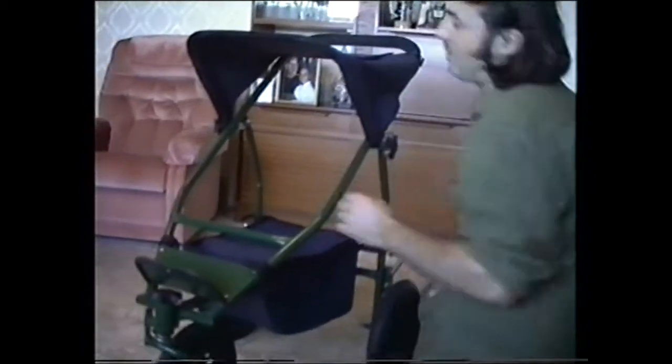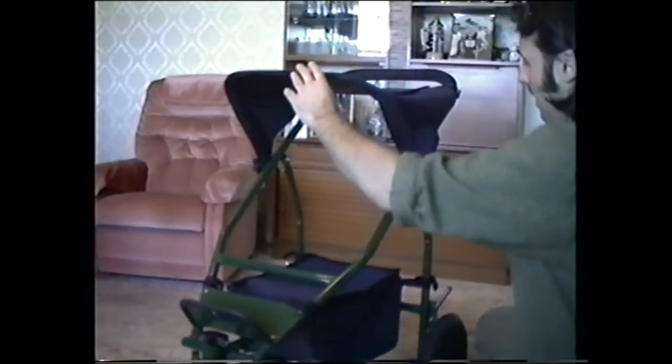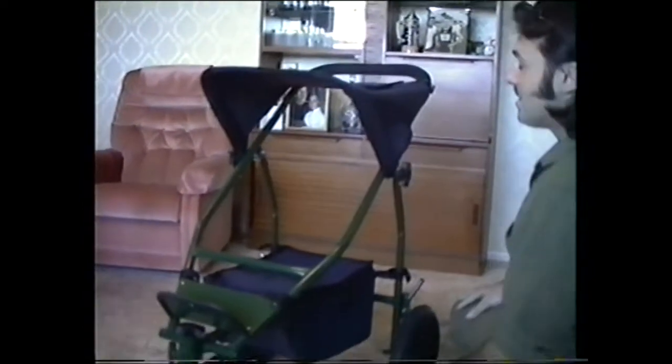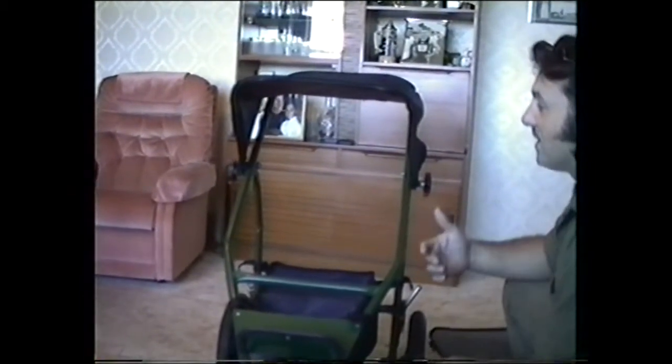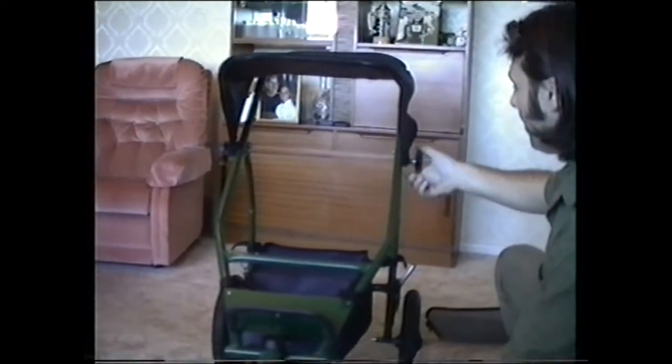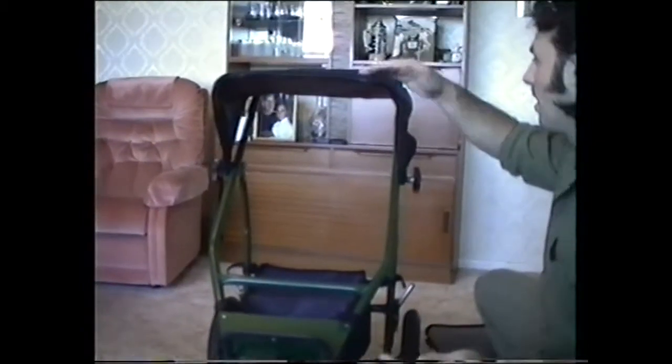The sun hood — basically you just tighten it into position so that no wind or anything can lift it. Even the Mountain Buggy, with their design, the wind when it gets under it can push it back. But with this, it's solid — it can't go back. Just loosen it and then it's released. They can use it just like that and put it back.